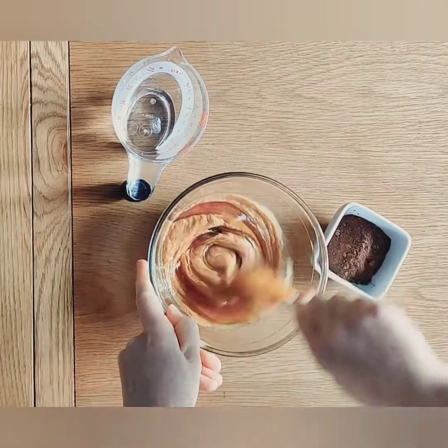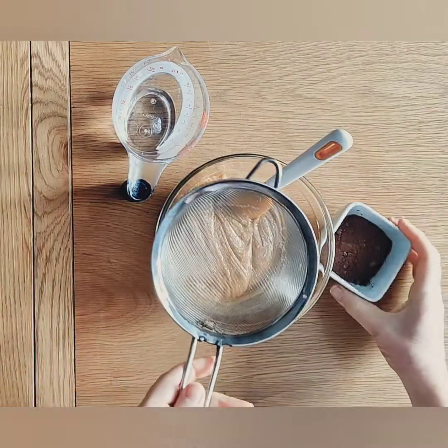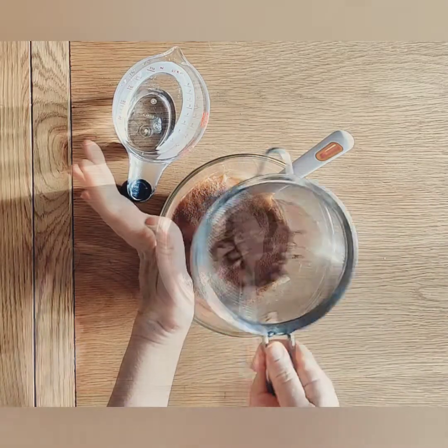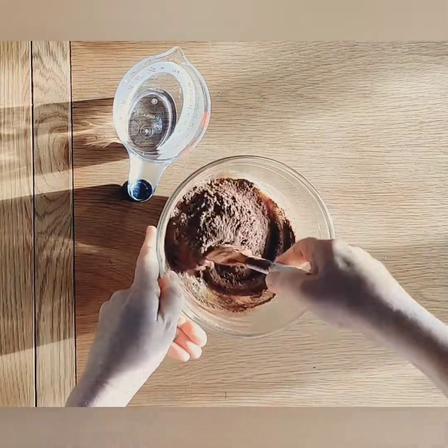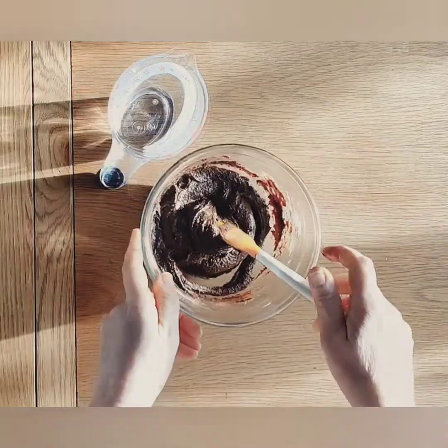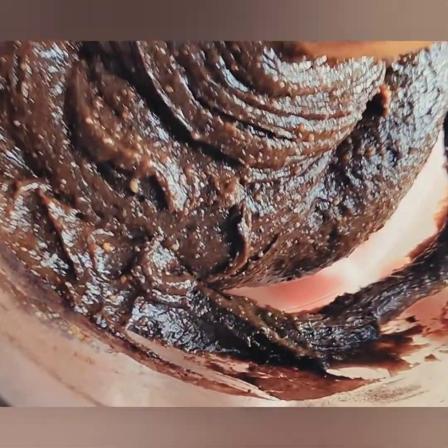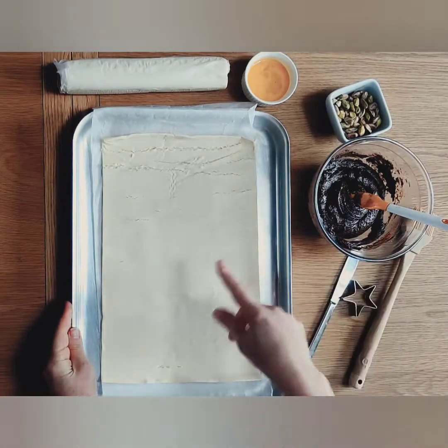Then add 100 grams of honey or maple syrup and a teaspoon of vanilla extract. Then sieve your cacao powder in on top of the mixture and mix it really well. You might need to add a spoonful or two of water if the mixture is a little too stiff.